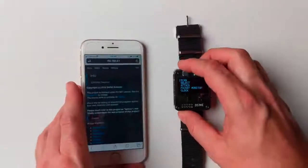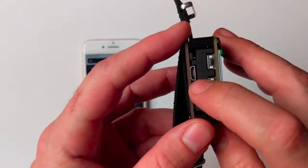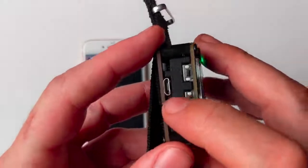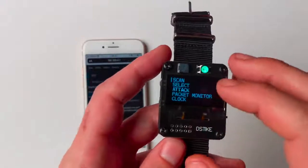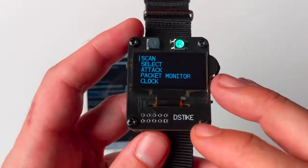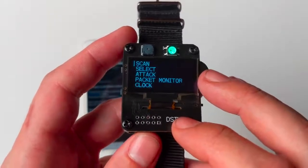The last thing to mention is that in addition to the hardware and web interfaces, you can plug this into a computer and use the Arduino serial monitor to get a CLI interface onto the watch while it's running. In the next video, we'll download the source code from GitHub and flash the firmware from source code onto the watch. Stay tuned and thanks for watching.